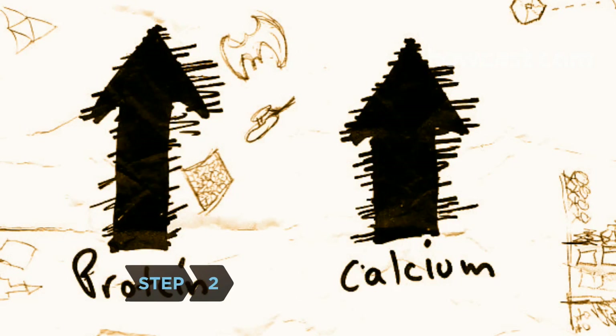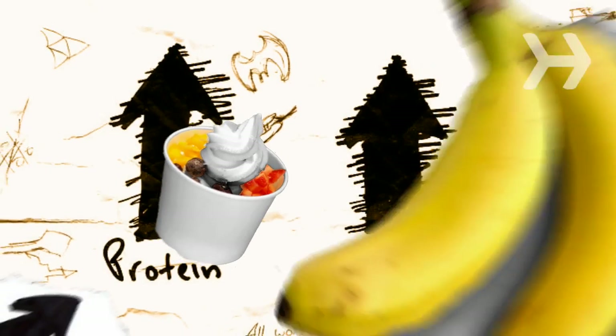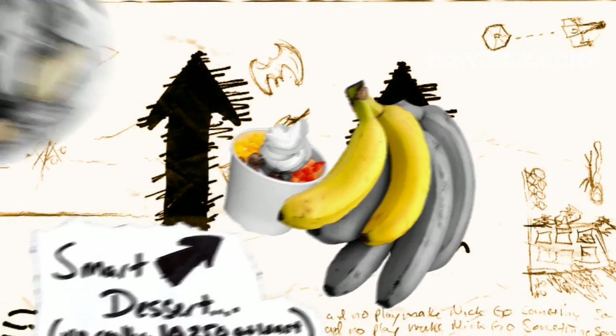Step 2: Reach for a nonfat yogurt. It's full of protein and calcium, and it's great with some banana, granola, raisins, or nuts. It's also a smart dessert.